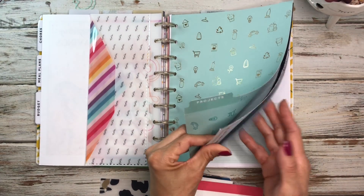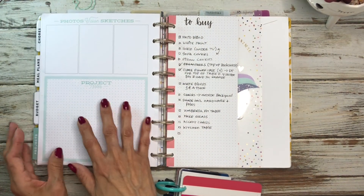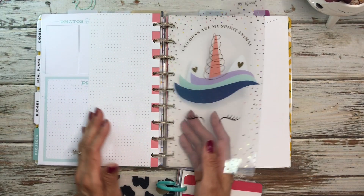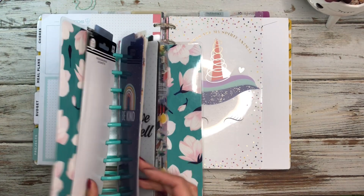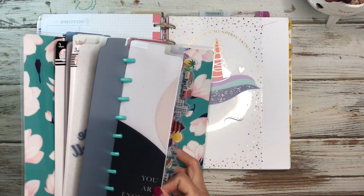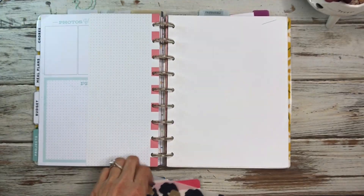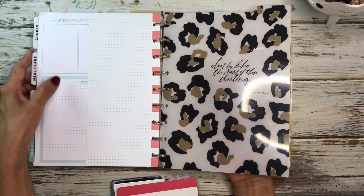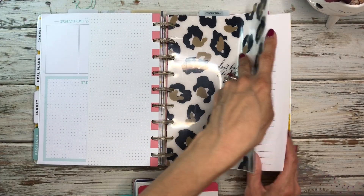I'm taking out the old receipts pocket and adding in a new one — that's the budget section. Then we move to projects — nothing's going to change in the project section. I really like these pages for projects. There's also a to-buy list I keep there for my projects, and then over here is my list section. I was debating whether to switch it out but I'm going to take this one out and put in a bigger one — I think it'll work. At the back I have my password tracker and some other lists.